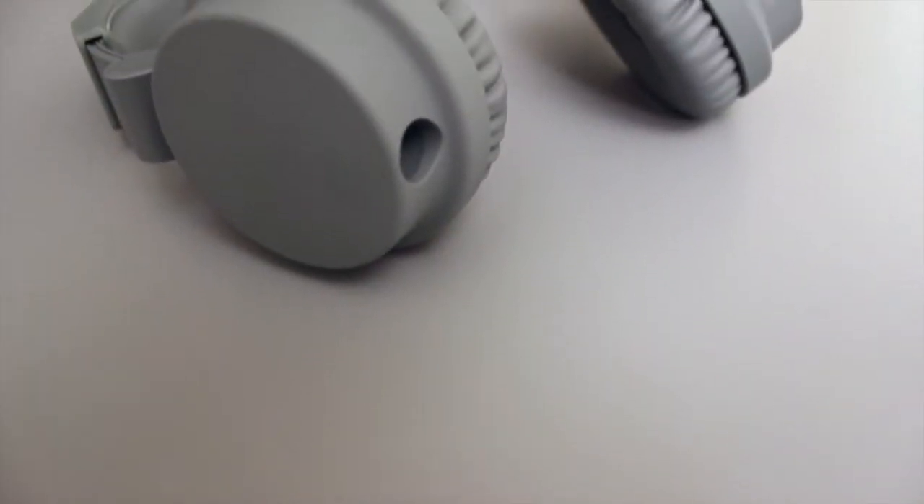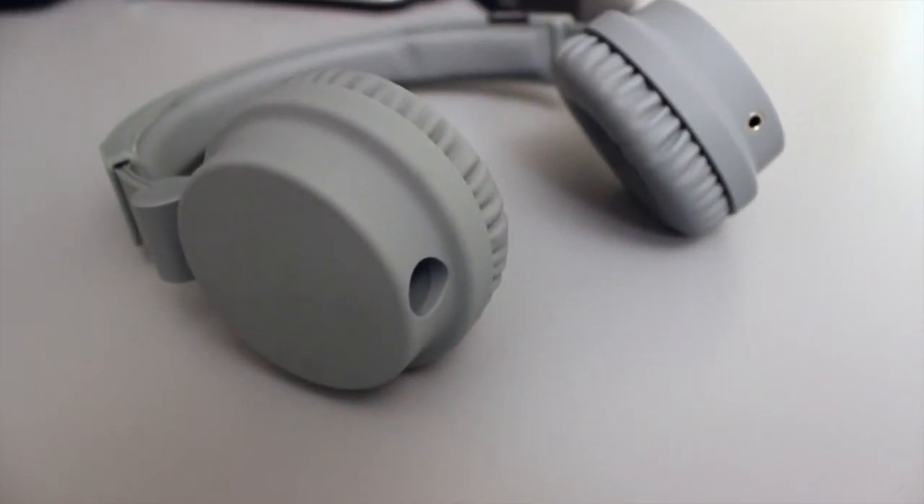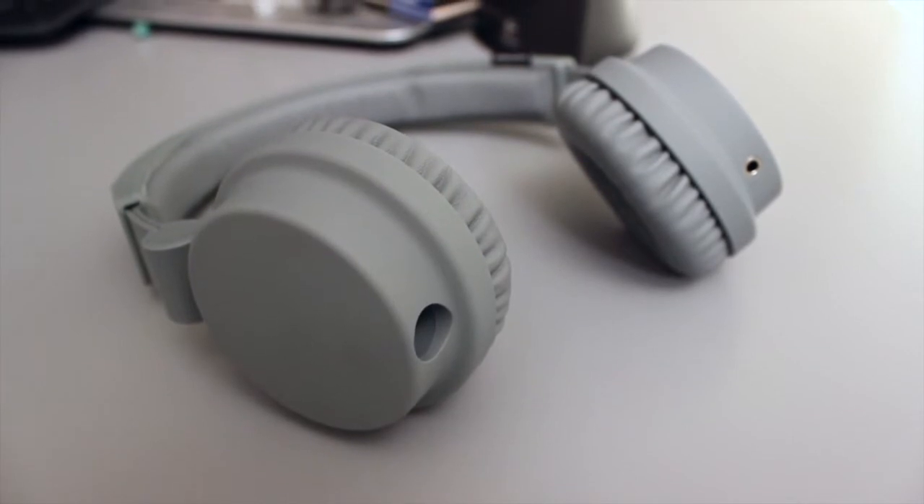What's going on everyone? David here with another review video, and today I'm going to be reviewing the Urban Ears Zenkin headphones. This is part of my March series where I'm trying to find a new pair of headphones, and ladies and gentlemen, I think I have found them. These are my favorite by far of all the ones I've tried so far. Let's get right into why.